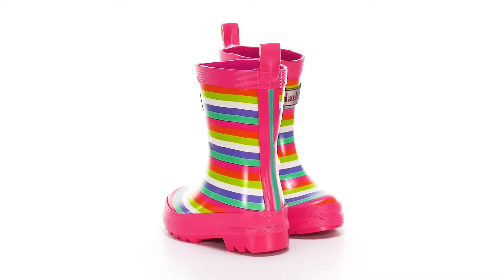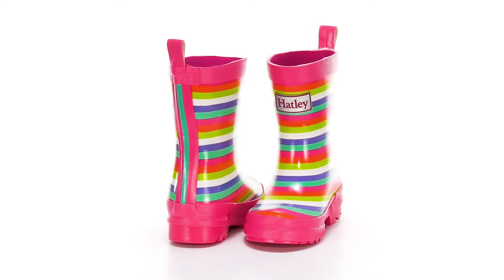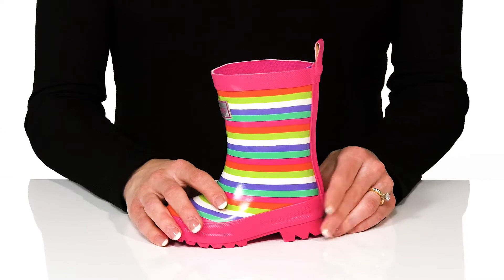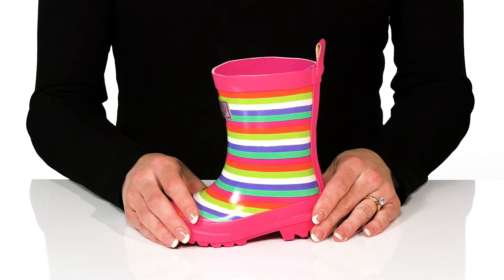Your little one can make a dull gray day bright and colorful in these adorable rain boots. I love all the colors with the stripes on the upper, and your little one can slip into these and use the pull tab at the back for easy entry.